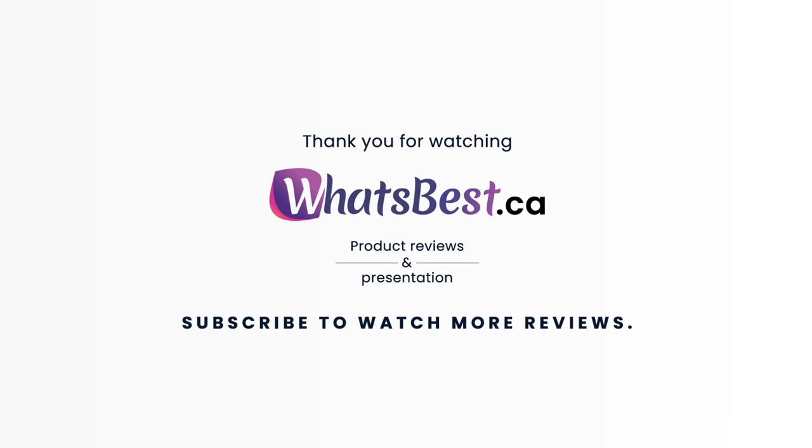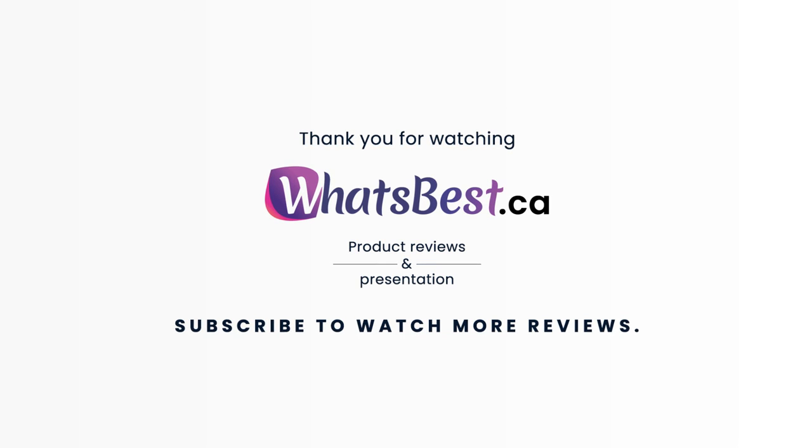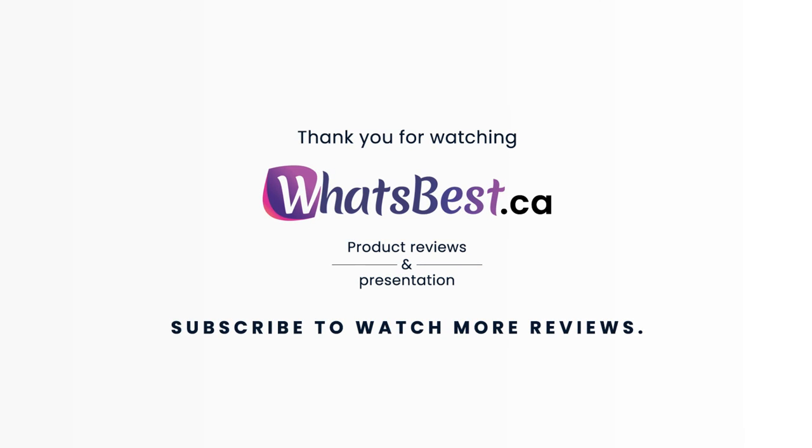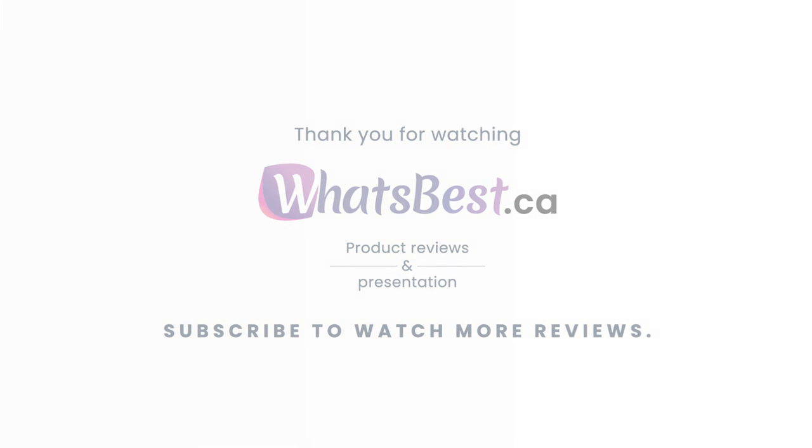Thank you so much for watching, and I hope you found this product review to be helpful. Consider subscribing if you want to see more product reviews and presentations just like this one. I will see you next time.